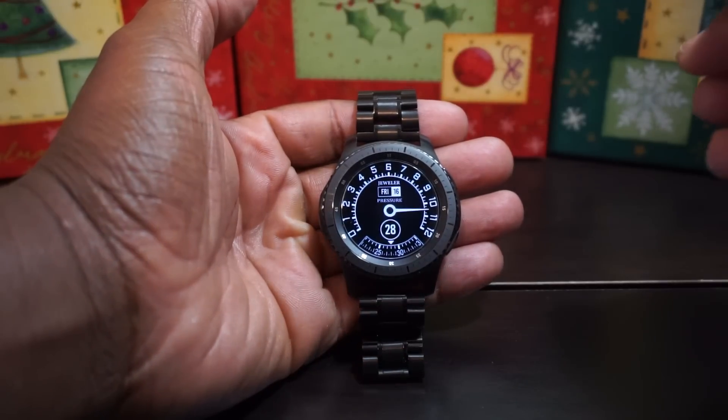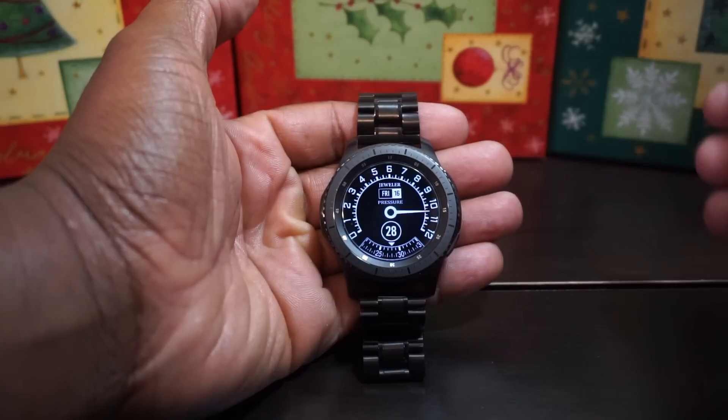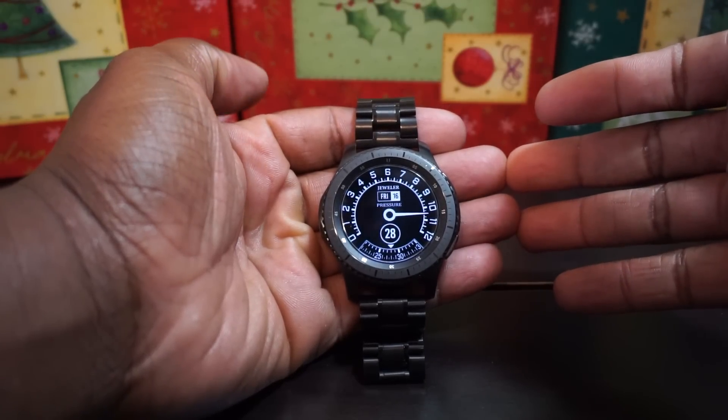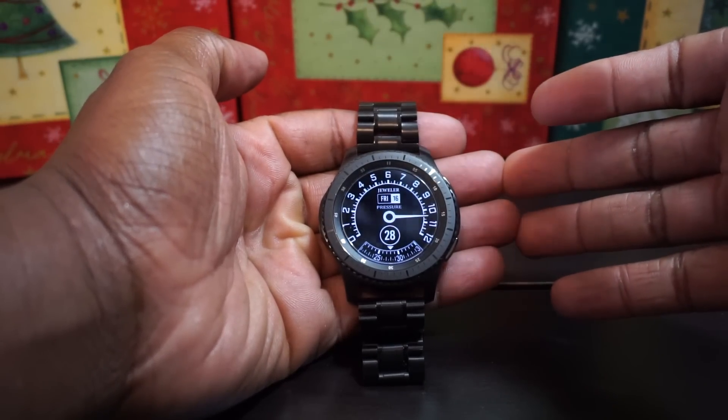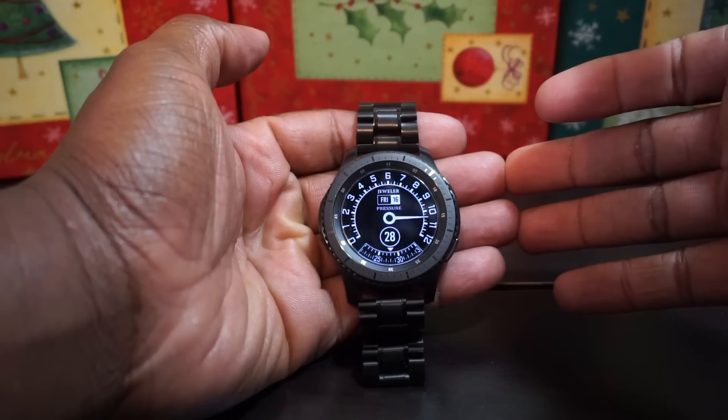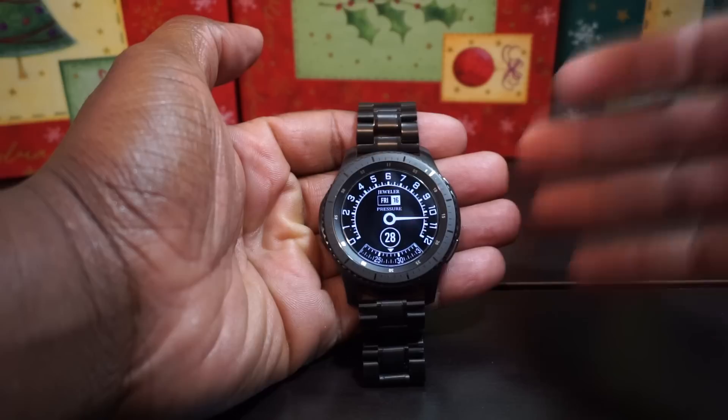What's up YouTube? I just found a new watch face. I don't know what took me so long to download this one from my boy Daro the jeweler. This one came straight out of the Samsung Galaxy App Store, man — you gotta look this one up. It is called Jeweler Pressure.